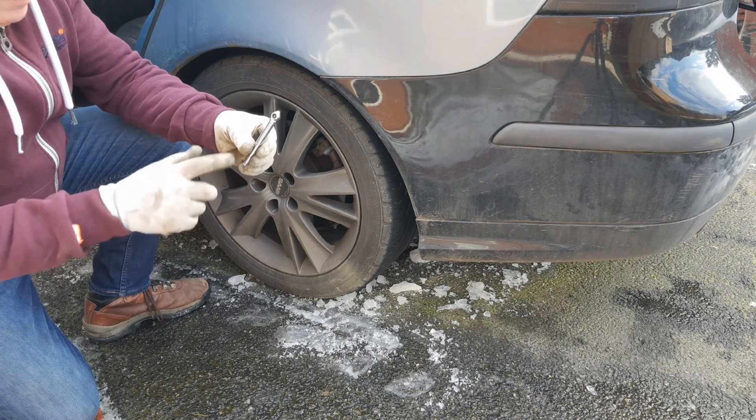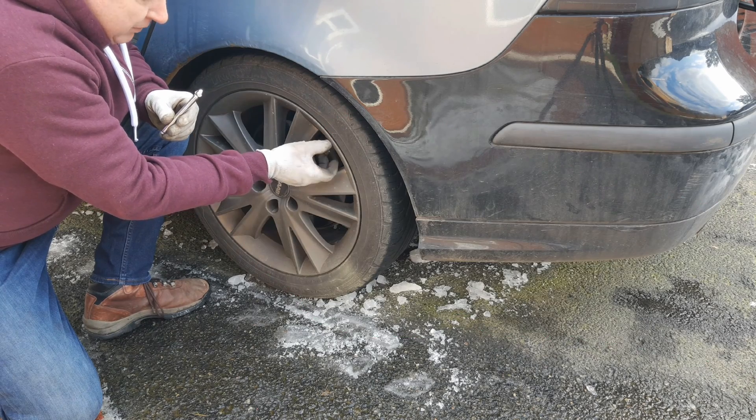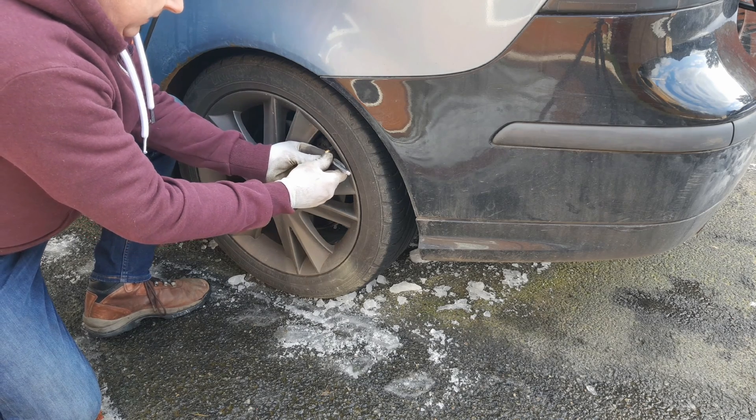But how do we do it? A tyre pressure gauge always has an end like this, which — once we've removed the cap from the valve — we press onto the valve square and firm.